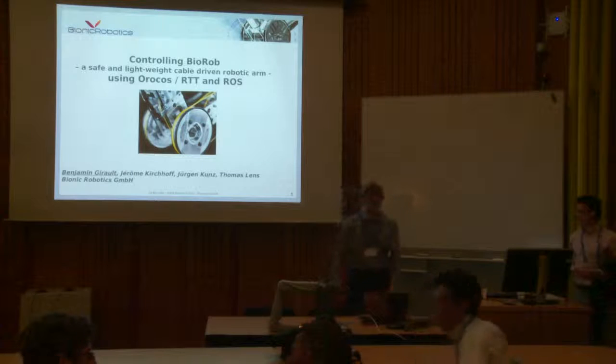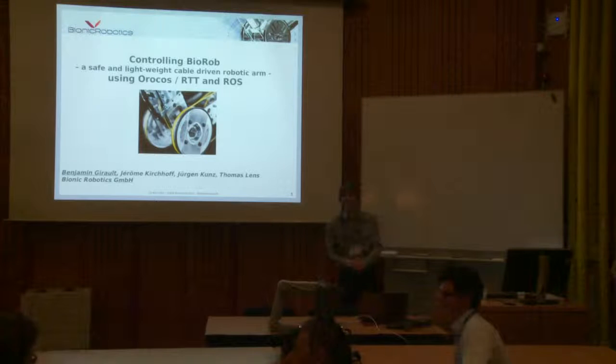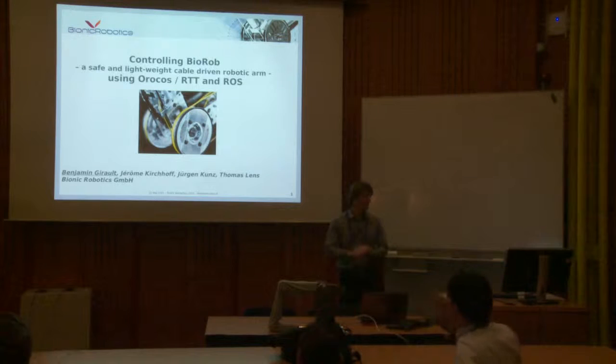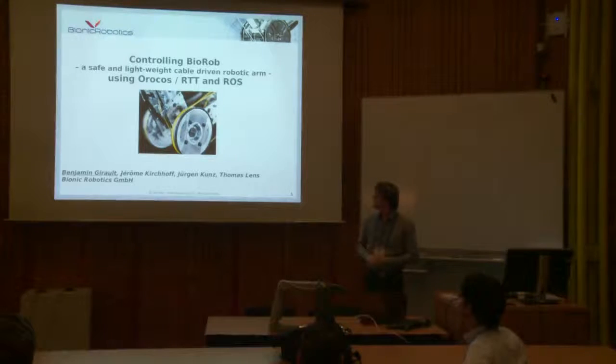Thank you for letting me do this speech today. My name is Benjamin Giraud, I'm coming from Bionic Robotics, which is a small company in Darmstadt.